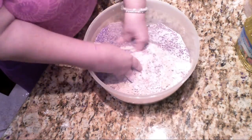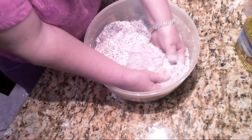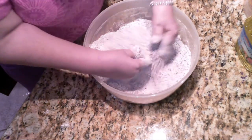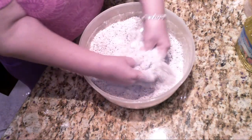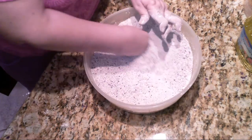I like to do this and mix it with my hands because that wheat flour likes to settle to the bottom and it's harder to mix if you let it. So at each stage of this process, I do this so that it's all mixed together.